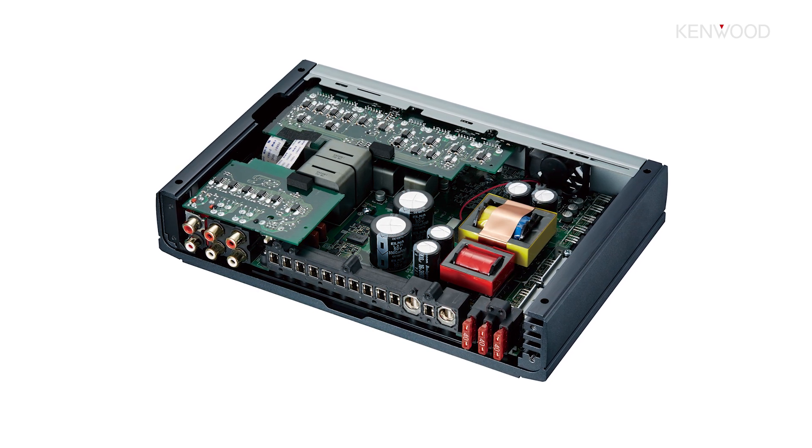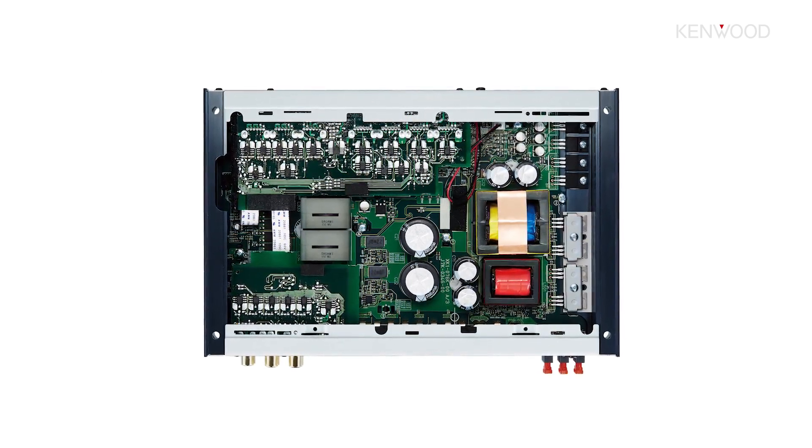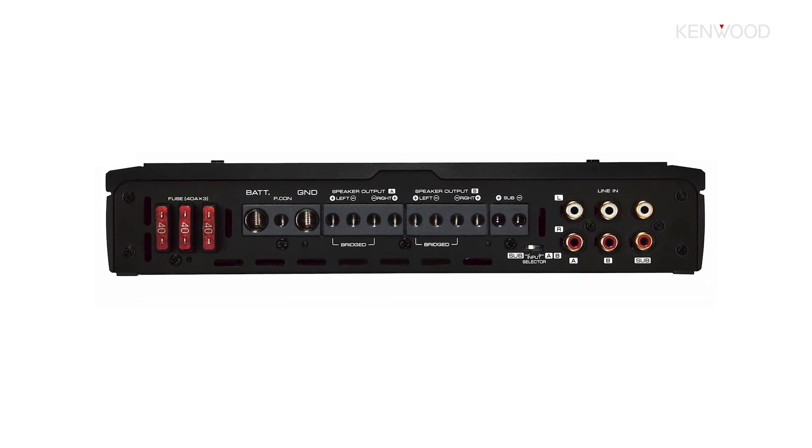Those same high quality components found internally also help with a variety of other things — for example, great total harmonic distortion and signal-to-noise ratios. We achieve that through high quality components and a specialized circuit design. If you were to look at the amplifier internally, you would see three specific separated segments: the analog circuit, the digital amplifier circuit, and the power supply circuit.